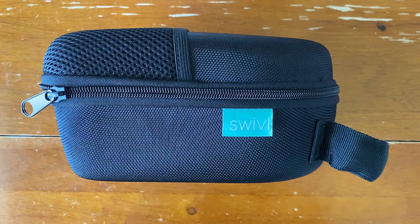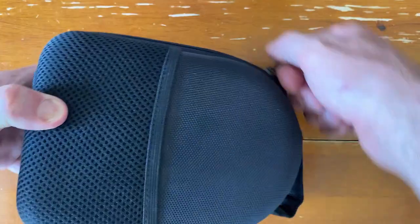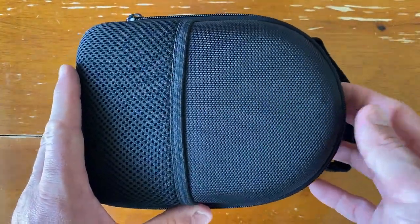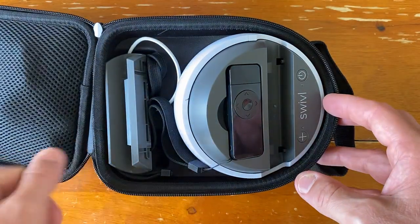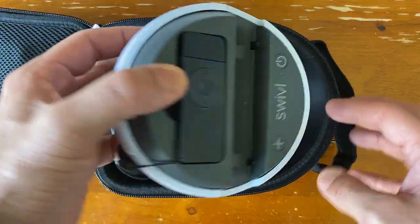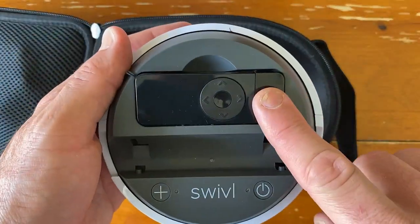I'd like to introduce you to some of the hardware components that you'll find when you open up your Swivel case. Mine's been used before, but I'm going to show you the basic components that you'll need to get this rolling in your classroom. First of all, there's your Swivel Robot. Your Swivel Robot has a docking station for your marker.